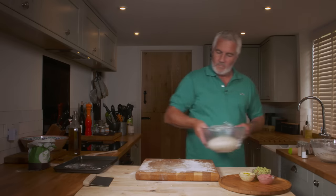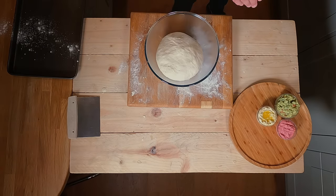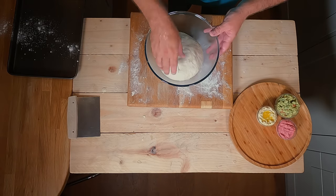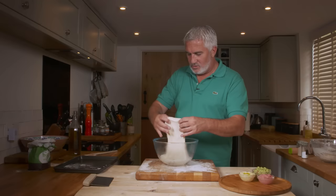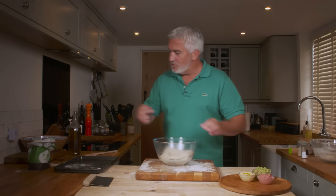This one's been resting now for about an hour. See how stringy it is and how stretchy it is - it's grown. You can almost see the membrane through it as well. It's nice and loose.